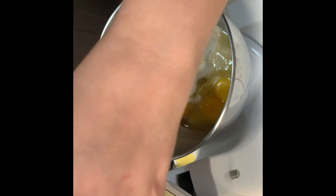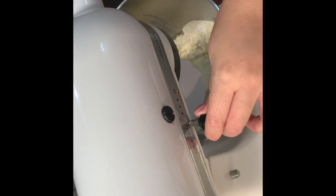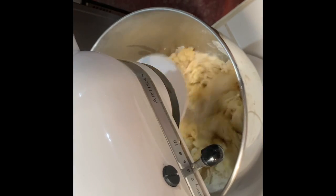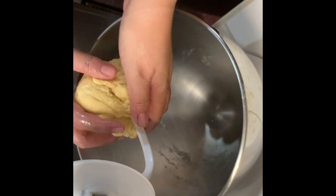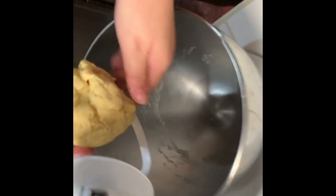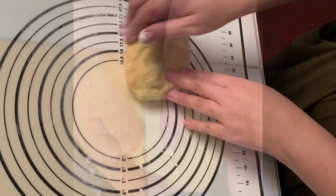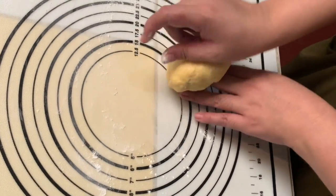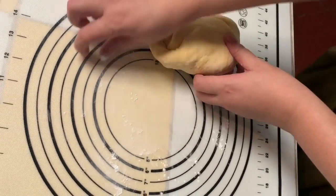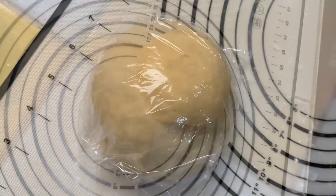I'll mix these all together using a stand mixer with a dough hook attachment. They say it's better to knead by hand, but for me this is faster. And honestly, I can't tell the difference — I'm just a home cook. Mix until it forms into a soft dough ball, then knead it by hand just a little bit and form it into a dough ball. Wrap it in plastic and let it rest for about 30 minutes before cutting.